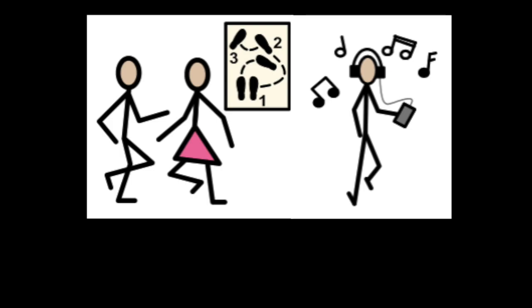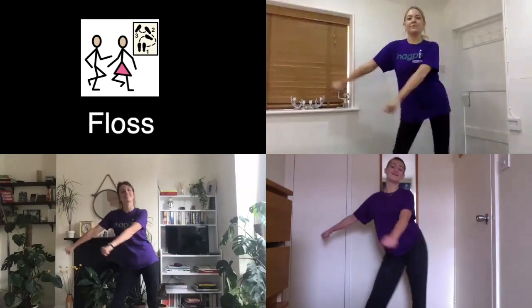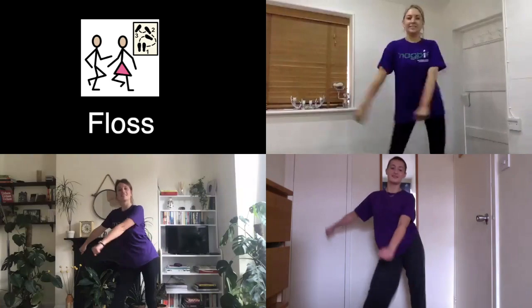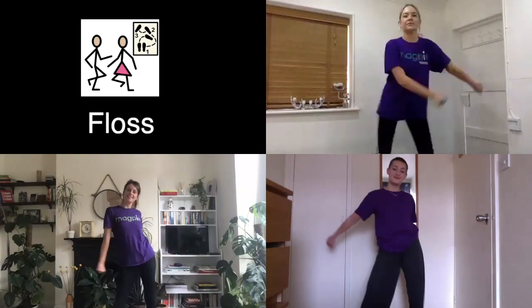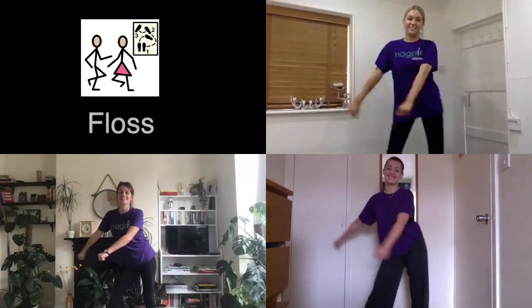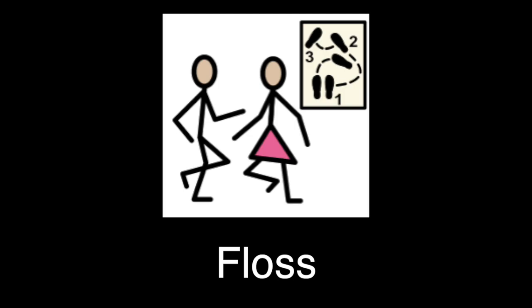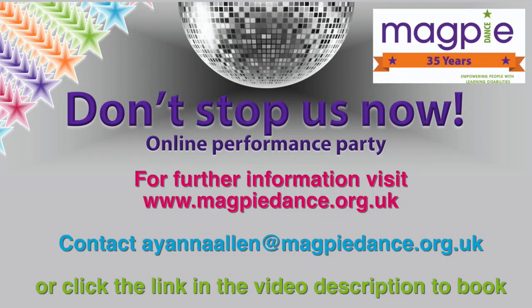Everybody dance now! The group dances to upbeat music. Lyrics heard: 'Swish, swish, swish — another one in the basket. Can't touch this. Another one in the casket. Let's go — swish, swish, swish. They know what is what, but they don't know what is what. They just strut.'